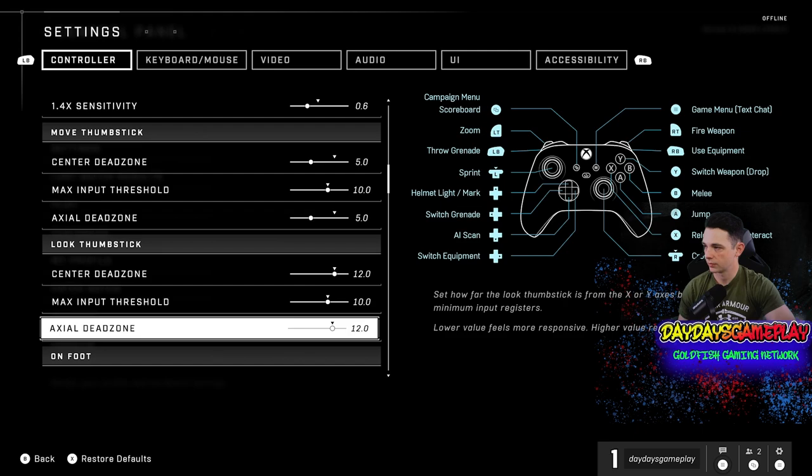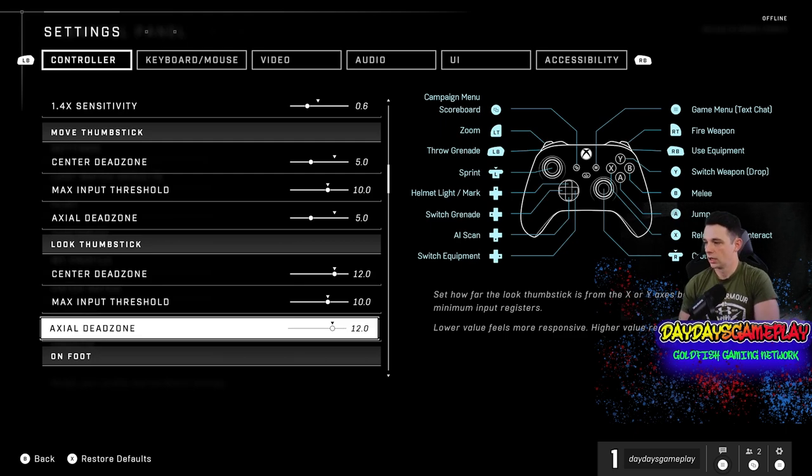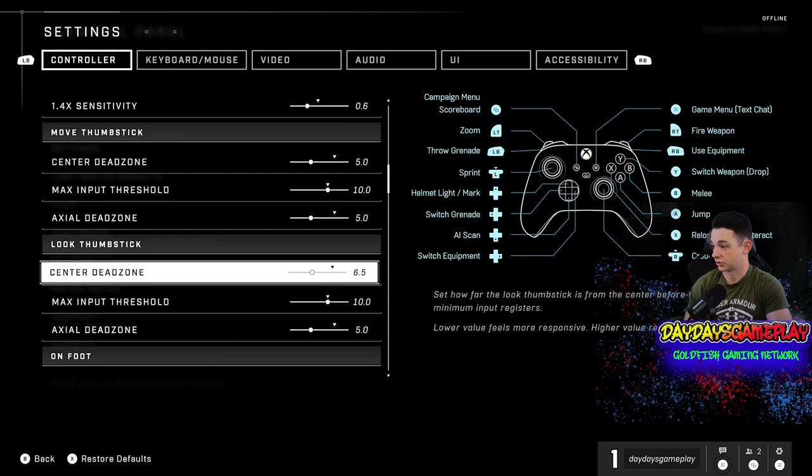Center dead zone — I have it set to 5.0, and axle dead zone also 5.0. The game by default has it all the way up to 12, which is insane. Dead zone is how much pressure or how much you have to move your thumbstick in order for it to register that you're moving it. At 12, you might have to move it a centimeter more than you normally would. So we're going to change that down to 5. These dead zones need to be 5 — as you can see, that one was on 12.